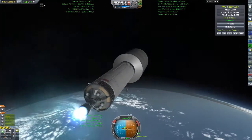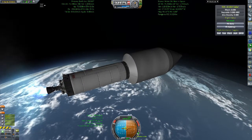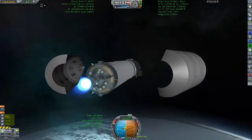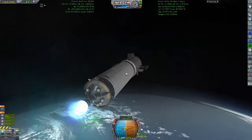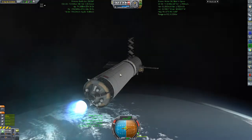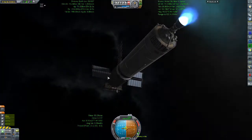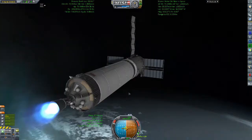I am about to jettison the fairings. I am recording over myself playing rather than talking as I do it — this is because due to my living situation, it is very hard to play the game and talk at the same time. There the fairings go, and you are getting your first look at the Challenger module that I built. It is extending all of its antennas as well as the two keep-alive solar panels, which are to keep the station alive until the first set of trusses can dock and start providing power.